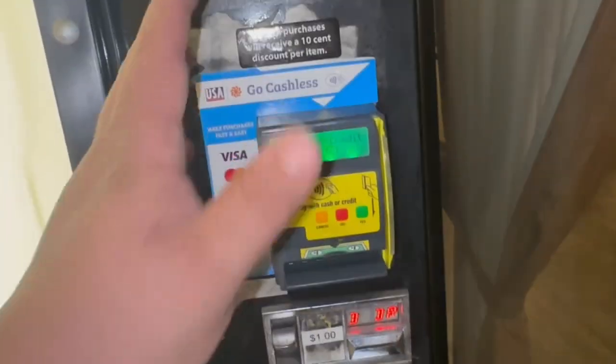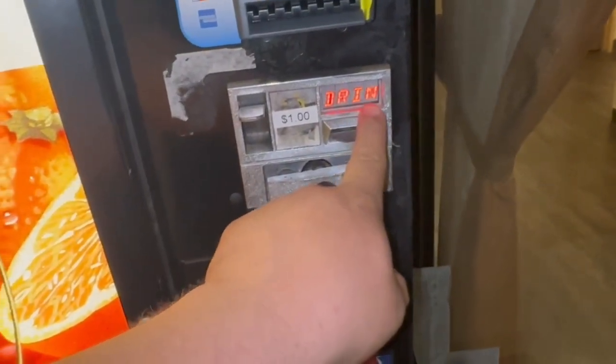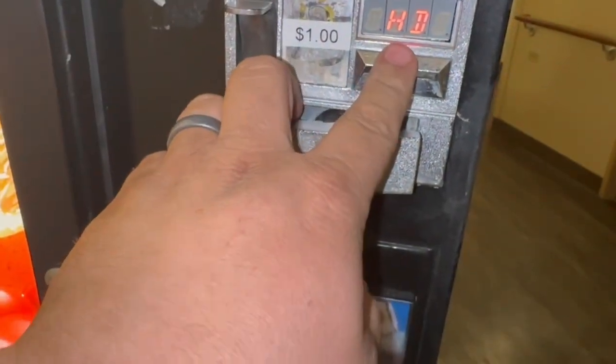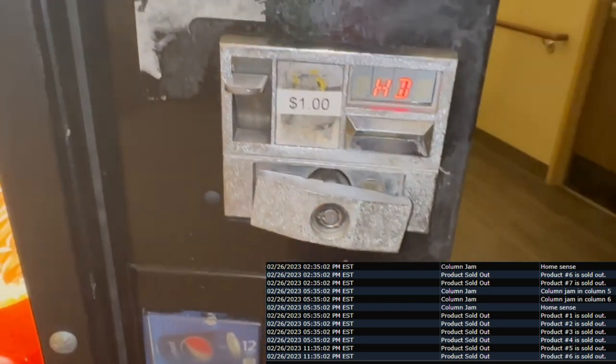Here are parts of the vending business that we never like to have — these are late night troubleshooting calls. I got an email from my card reader saying there was a jam in column five. I get down here and every button is reading an error right now because I opened the door, but it was saying 'try another selection' on everything. According to the system there was a jam in column five, but it's not showing any errors now because the jam is cleared. I'll show you what my diagnostics are reading and the alerts I'm getting on my phone.